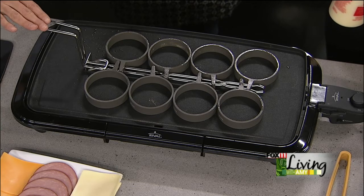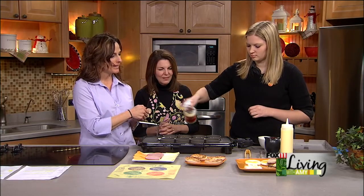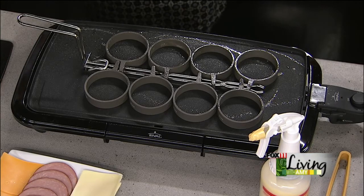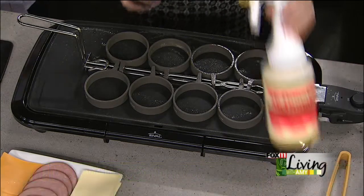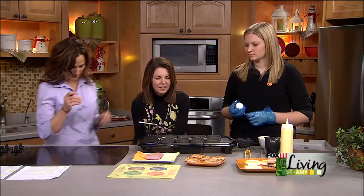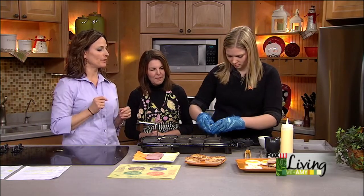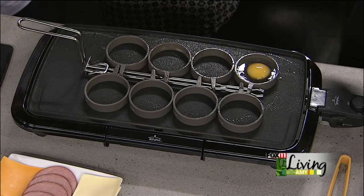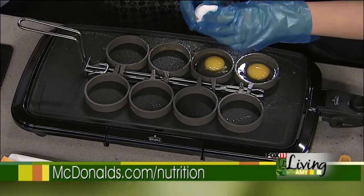Allie is going to start on the grill we have here. What we'll do is spray on some liquid margarine, and then she'll crack open the eggs. McDonald's is very proud that they use blue gloves when working with egg products to guarantee no cross-contamination. All of our eggs are USDA grade A. We pour them into each of the rings, which creates that perfect egg size for the Egg McMuffin — so every sandwich looks the same.